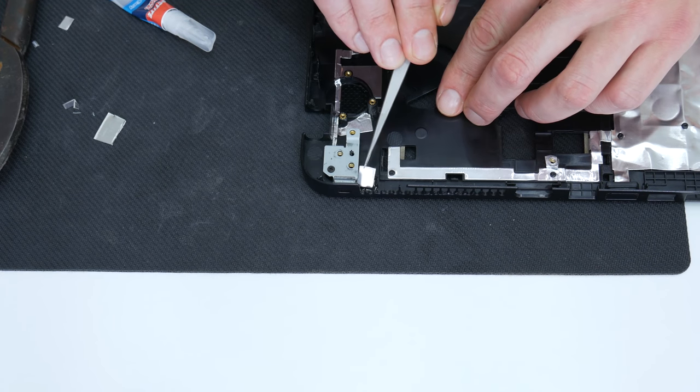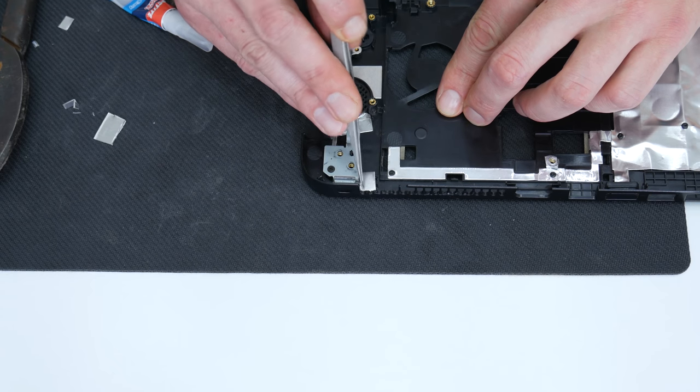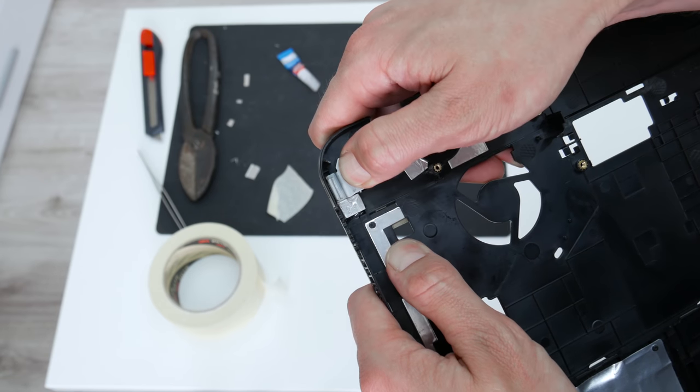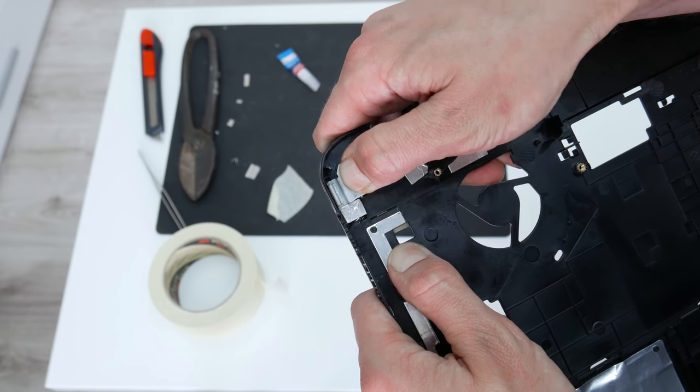Now, to make the laptop case stronger on the places where it's broken, I will stick small, thin, but very hard metal parts. These metal parts will make the case stronger, and the chance of breaking again in the same place is barely minimum.